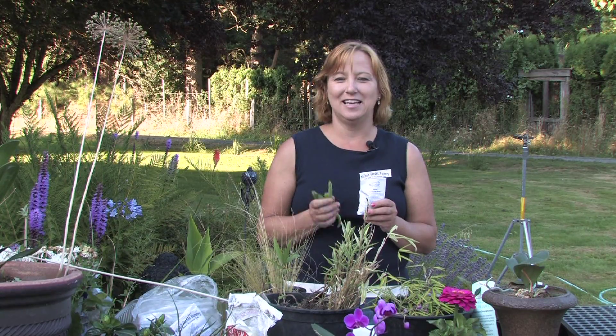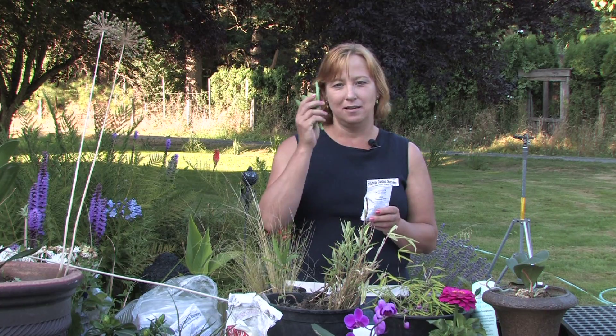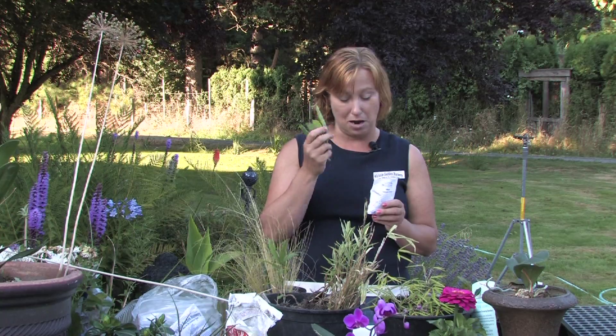Hi, this is Yolanda Vanveen, and in this segment we're going to talk about how to grow peas from a seed. Now peas are a great addition to your vegetable garden, and they're really easy to grow.